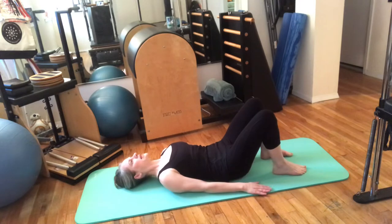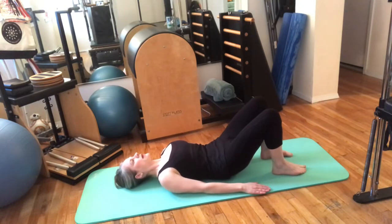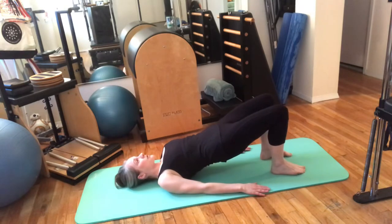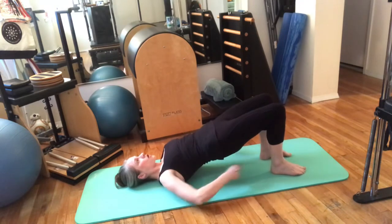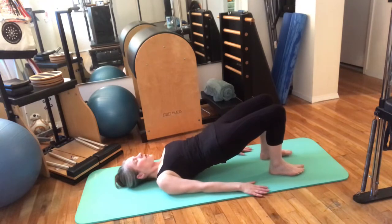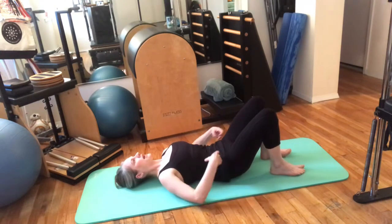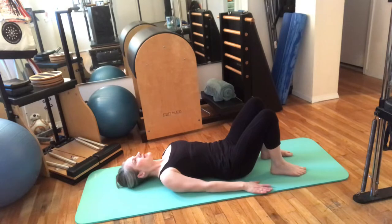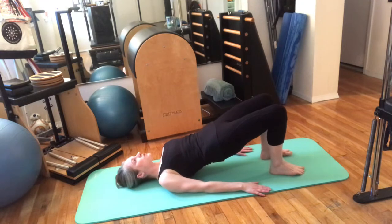We're going to continue that into a bridge. If you have any bone density issues, don't do this one — just keep doing the pelvic tilt. So exhale, scoop, keep going up, peeling through your spine. When you get to the top, feel your knees reach forward and your heels reach back — they're creating a hook with your legs so that your weight doesn't go into your neck and you feel your hamstrings working. Roll through the spine gently, engaging the abdominals a little to help. Inhale lengthen away, exhale scoop, continue to roll.